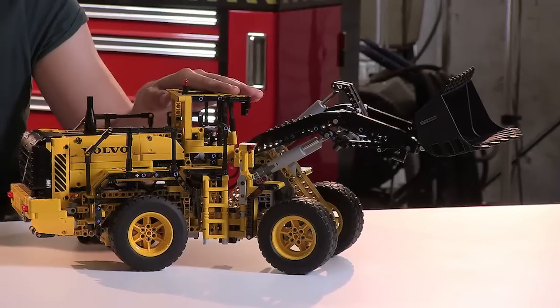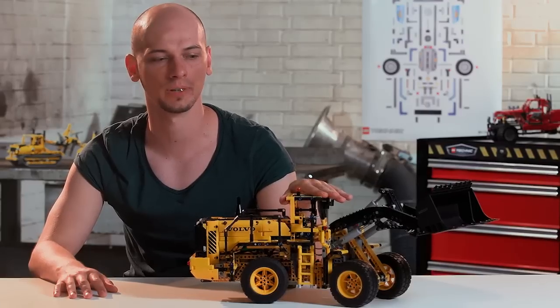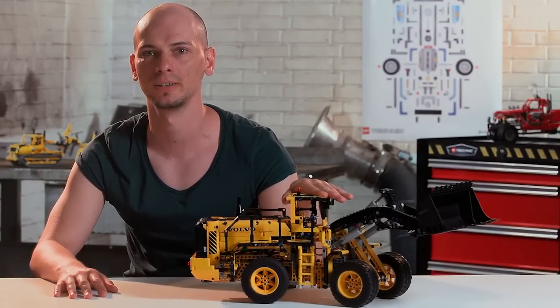Hello and welcome to LEGO Technic design studio. My name is Milan Reindl and I'm a designer for LEGO Technic. Today I would like to show you the new Volvo L350F wheel loader, which is fully remote controlled and it's the flagship model of the 2014 assortment.